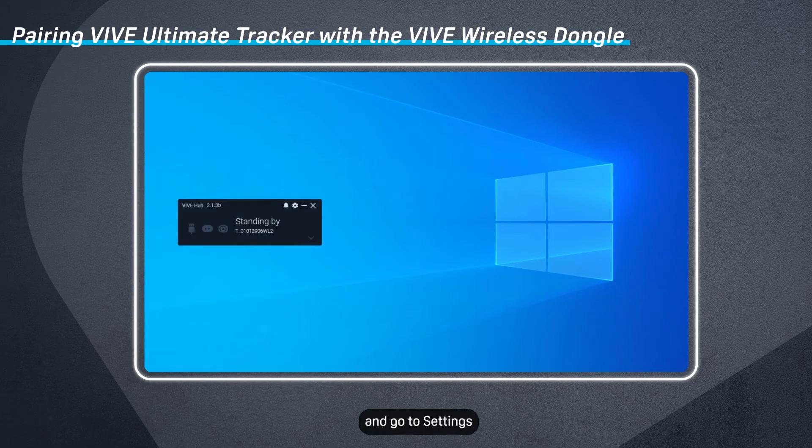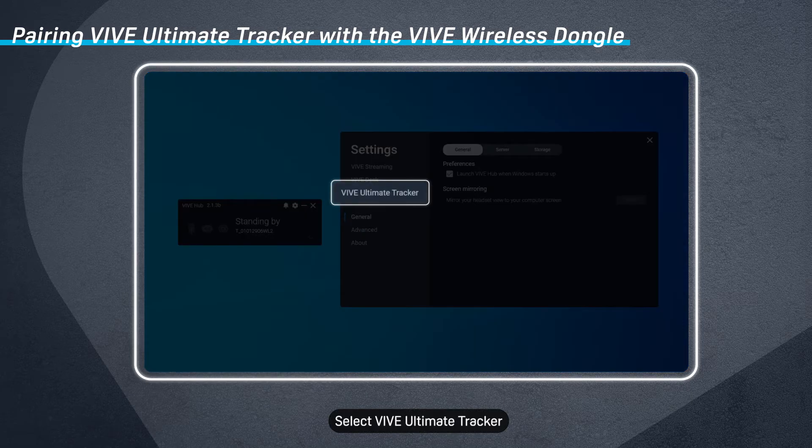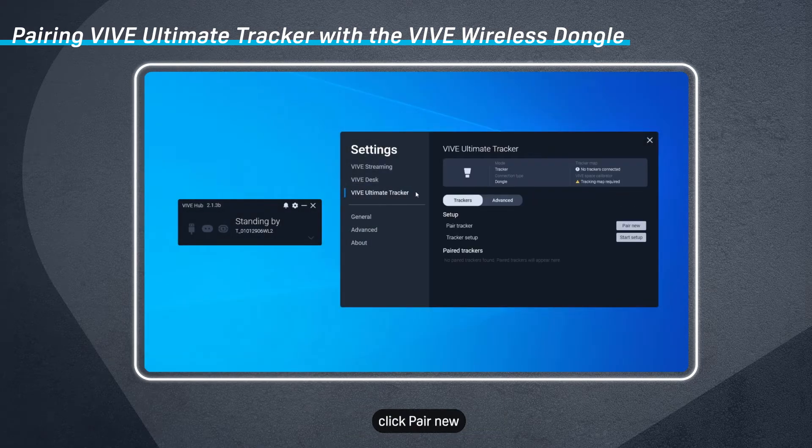Open Vive Hub and go to Settings. Select Vive Ultimate Tracker and then on the Trackers tab, click Pair New.